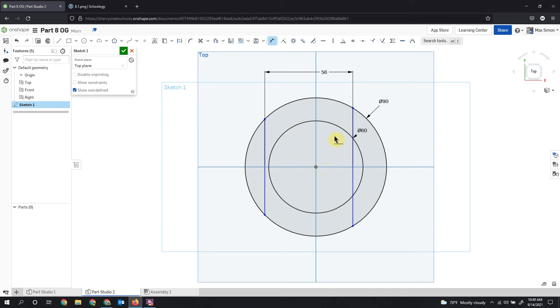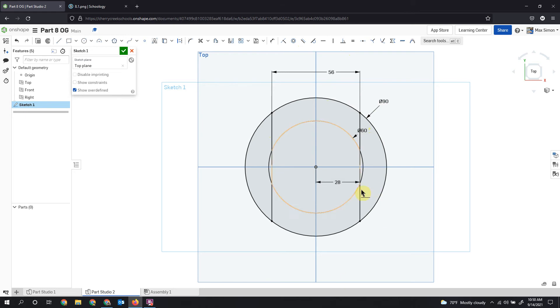Now that I've got my lines at 56, I want to space them evenly. I'll dimension from one to the other — 56 divided by 2 is 28 — and that will pull everything over. To confirm the lines are parallel, I'll select both lines and apply a parallel constraint. Now everything is black and fully dimensioned.